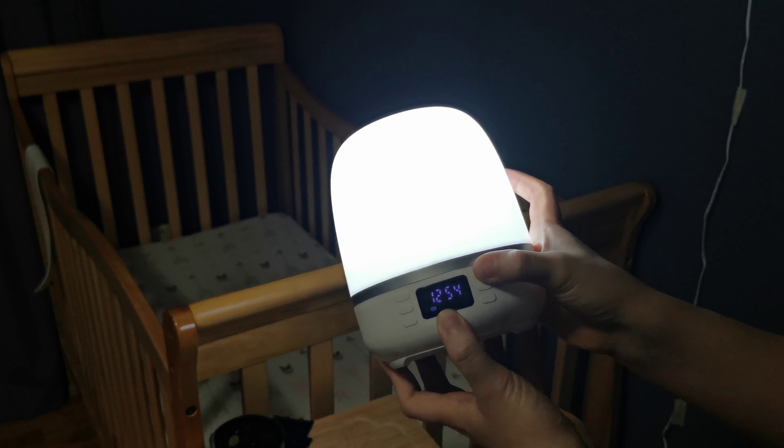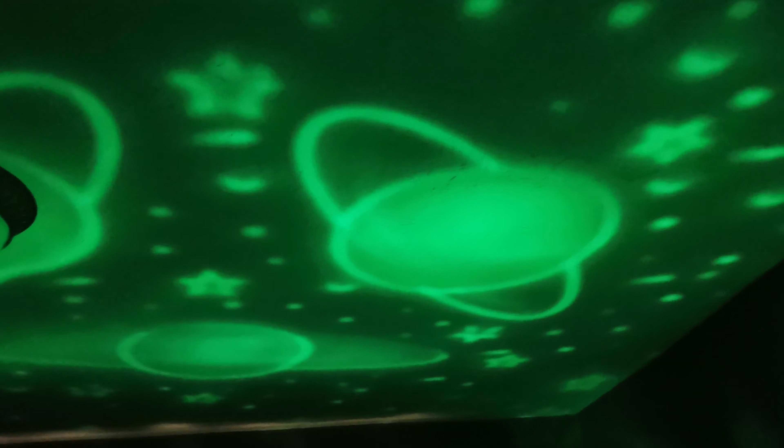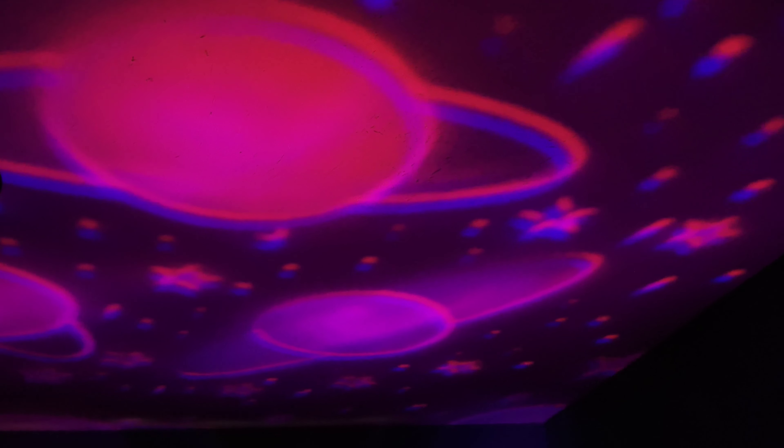I'm going to turn off the room light so you can see the results. If you long press on the light button, it will turn on the rotation motor. You can also change the light to see different colors of the projection.